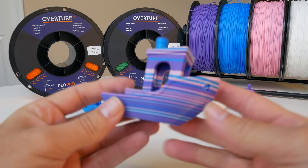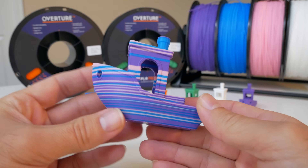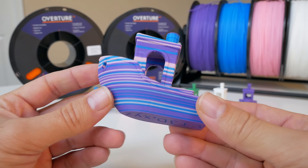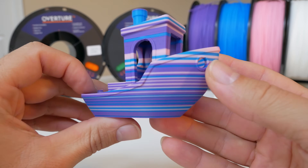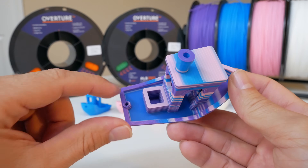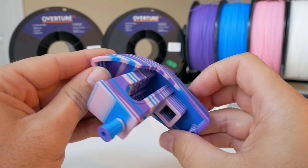Let's look at this giant benchy — well, it's 150% of the original benchy, printed in random mode on the Palette 2. The Palette 2 in random mode decides the color changes on its own — you just set the parameters for more or less color change and this is what comes out. You get a really unique look. On the bottom we have blue, and on the edges we have purple. It's a really cool and fun print to do with random mode on the Palette 2.